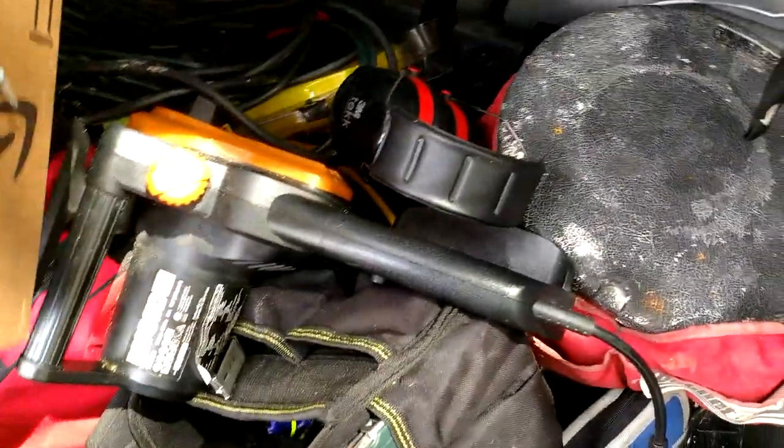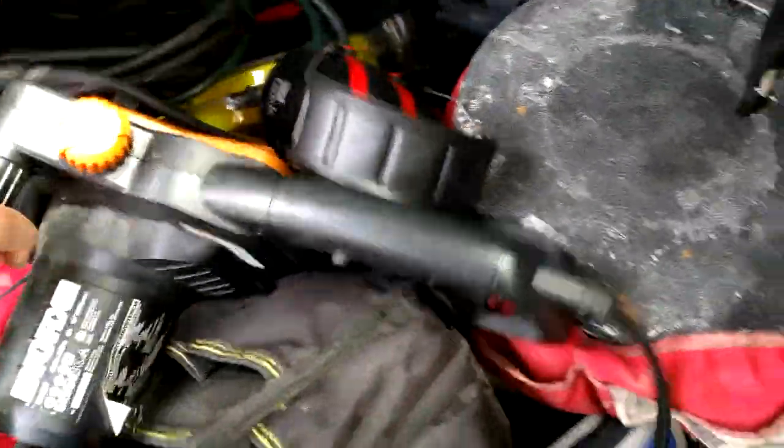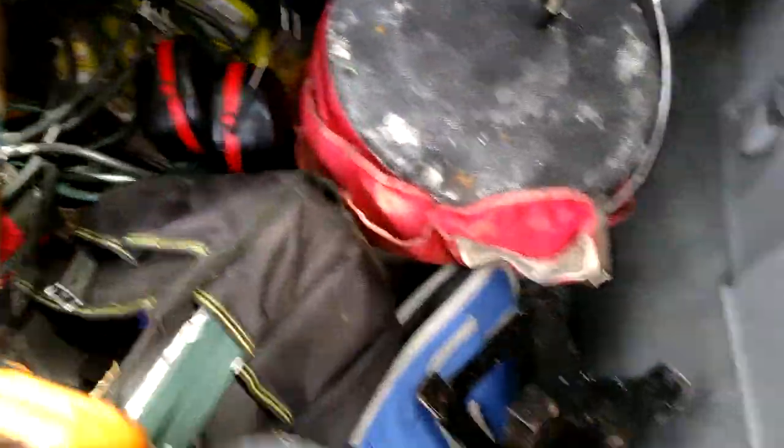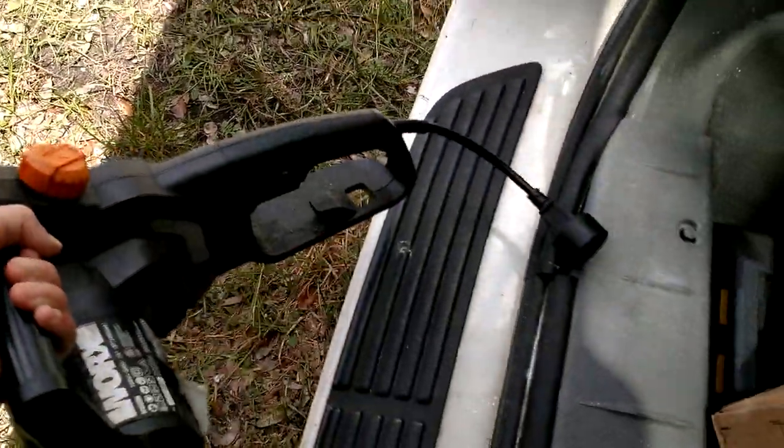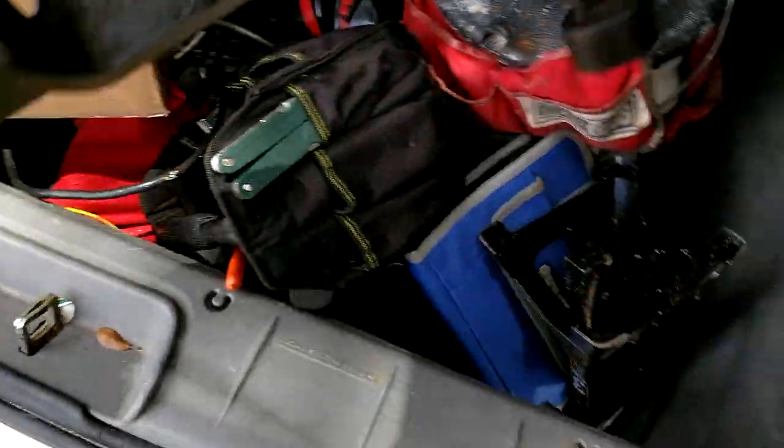And our little electric mini chainsaw — this thing is a lifesaver, man. It's powerful, versatile, small, and it's electric. You just gotta find a plug-in. That's why we carry a couple of extension cords, because you never know how far away you're gonna be. It does wonders — had to use it today, actually.